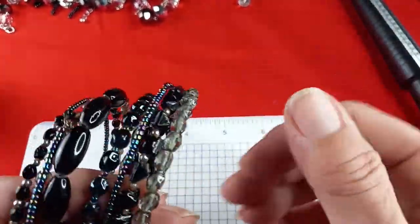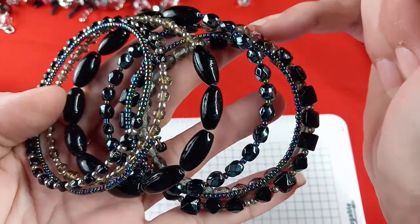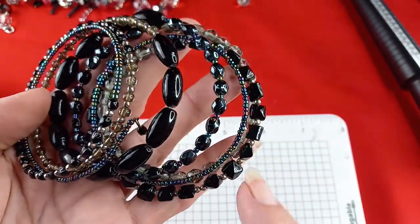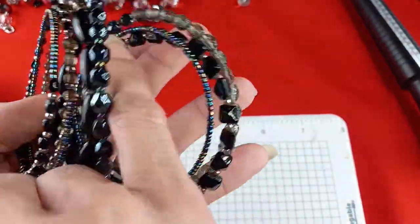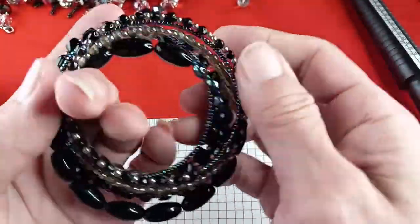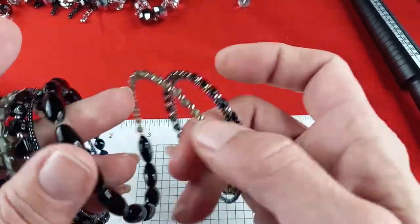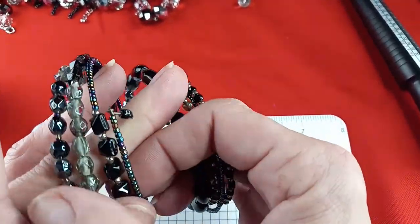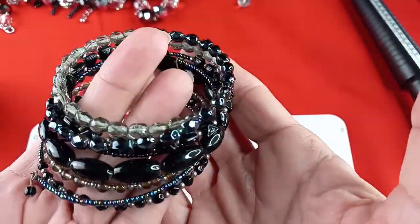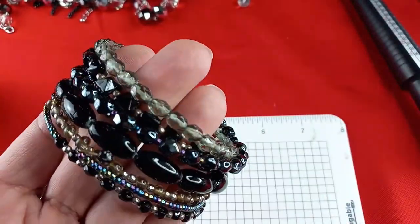This next one is really pretty — I love this coloration. These are a grayish smoky quartz color, black, and then multi-color beads. Really nice and stretchy, so it'll fit everybody. There are eight layers. That is really gorgeous. For this wrap bracelet, let's say three dollars.